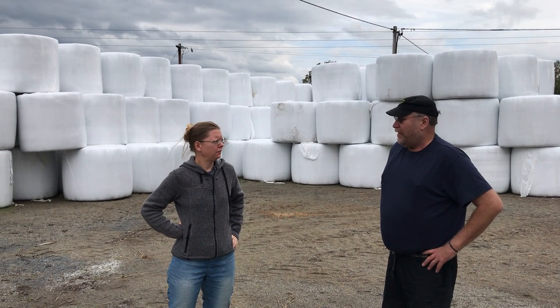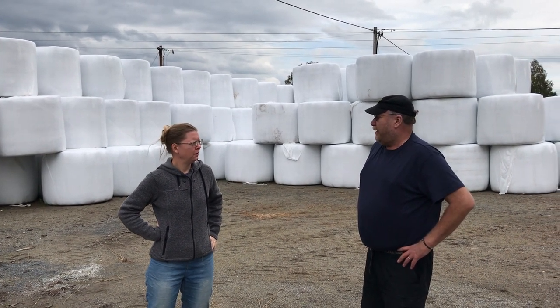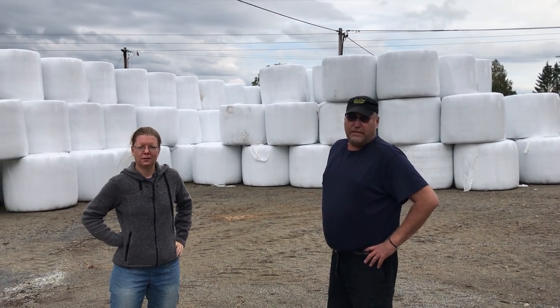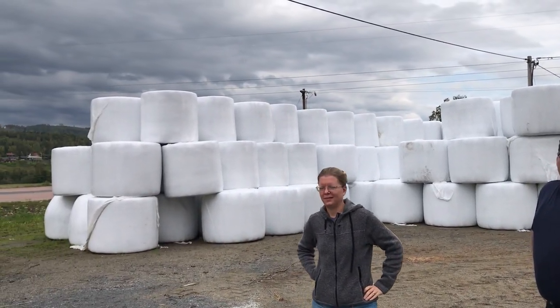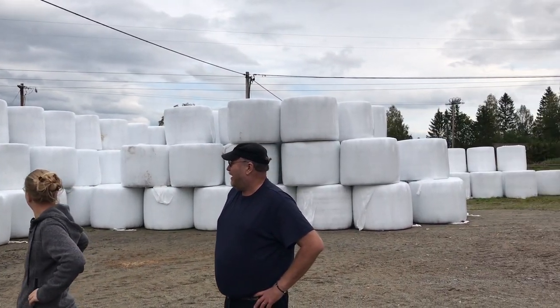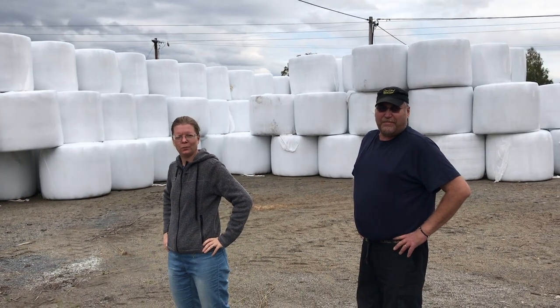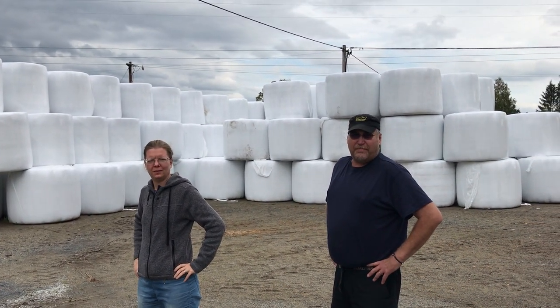And how many hectares does this come from approximately? About 50 hectares. That's a lot of solar crowns or solar dollars here. Okay, and we'll quickly go and see some of the fields where this ensilage is coming from soon.